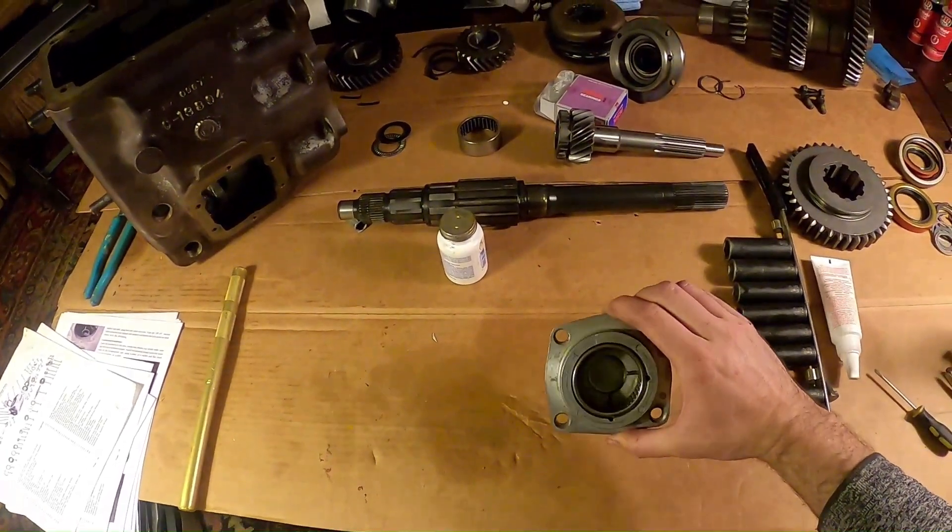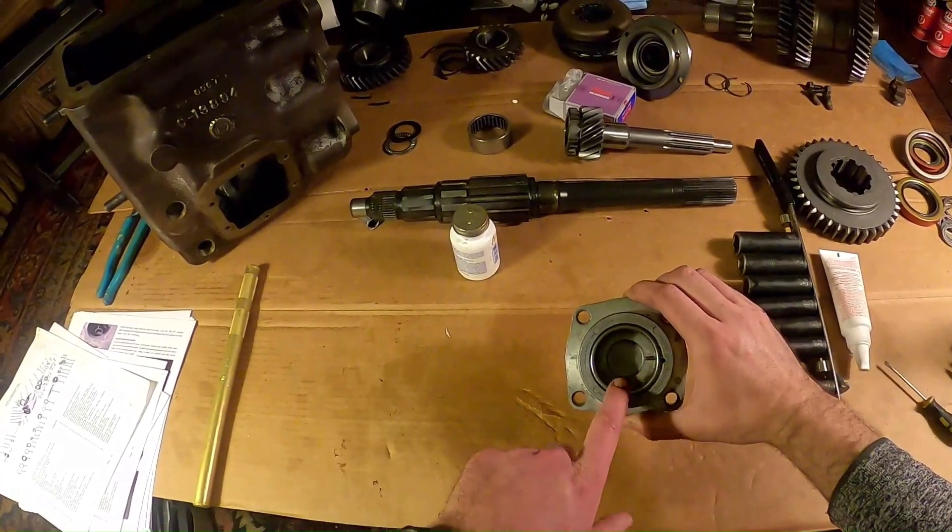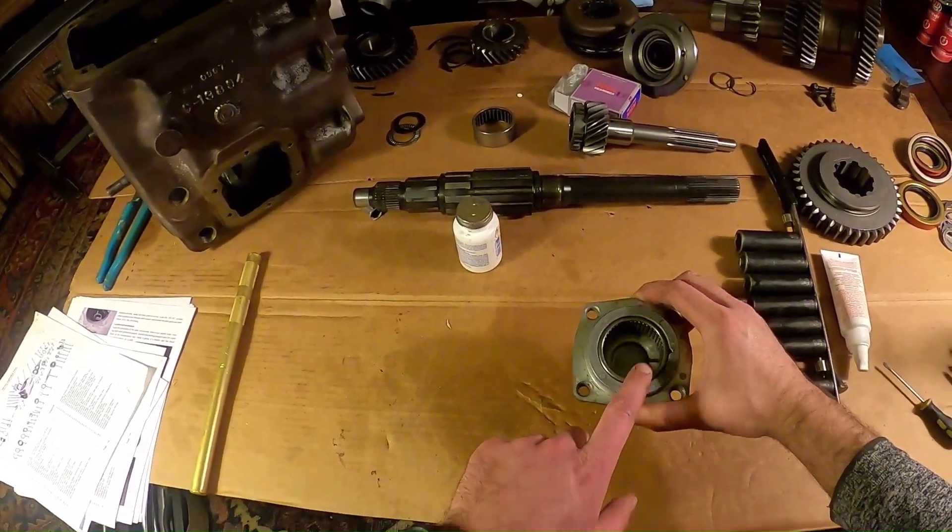Here's my countershaft bearing retainer. Here's my open-end cage needle roller bearing - this is the old one. And here's my new open-end cage needle roller bearing.